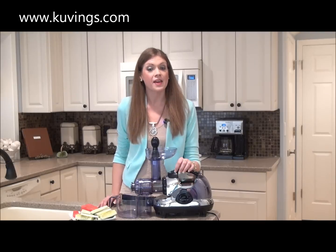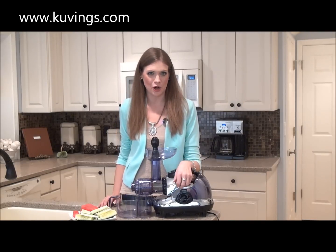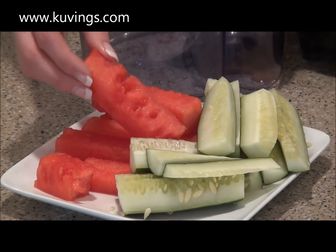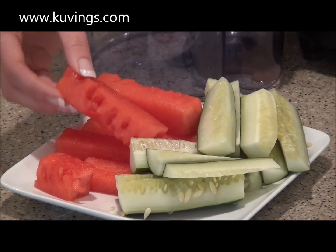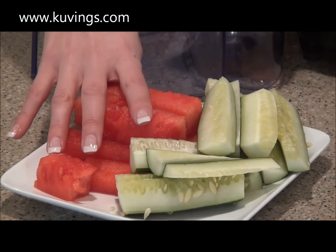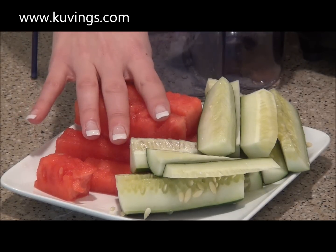So today I'm going to show you how to make a very simple cucumber watermelon juice. Here's what you're going to need to get started. The first ingredient is half of a watermelon cut into spears so they fit into the feeding tube. Watermelon is rich in immune-boosting vitamin C, vision-friendly vitamin A, and heart-healthy potassium.